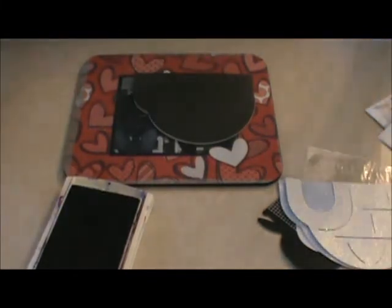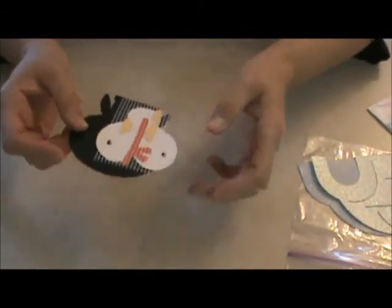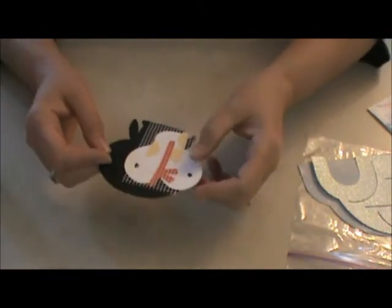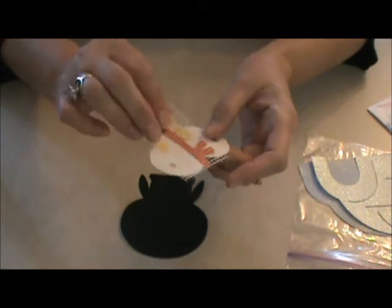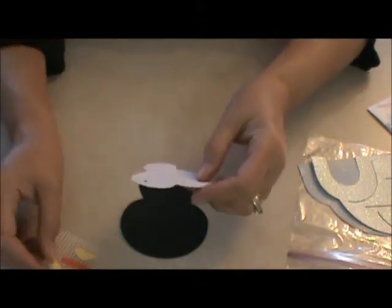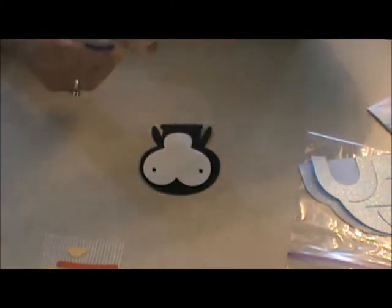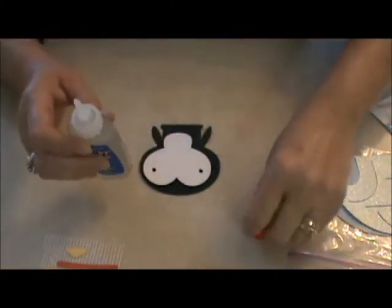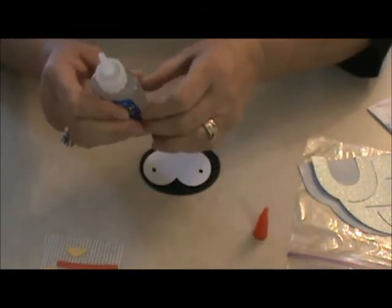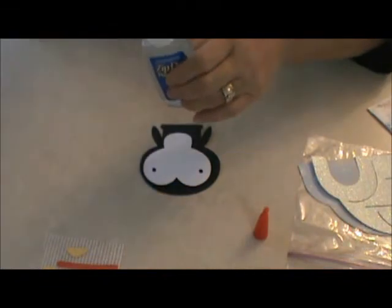I'm going to put you on hold for one second — I forgot to get my glue. Now, what I did to hold all the pieces together, as you can see, I used my drywall tape and I've got all the little pieces together. To put this together, I'm using my zip dry glue. Love my zip dry. And I think I've got it stuck on the top here — there we go.